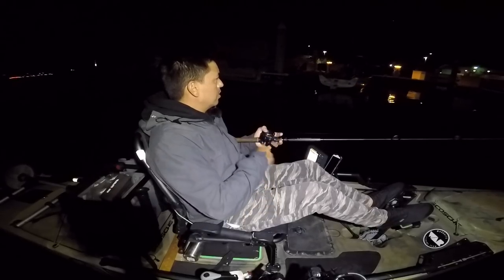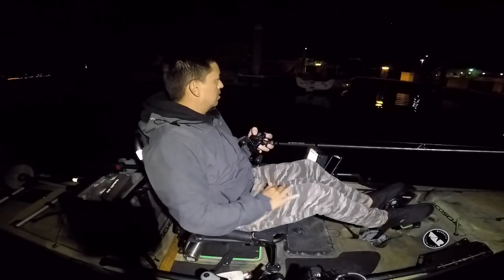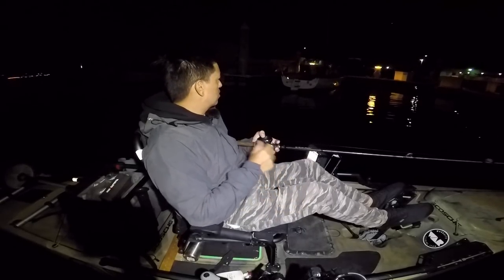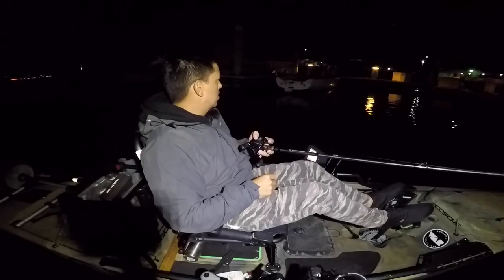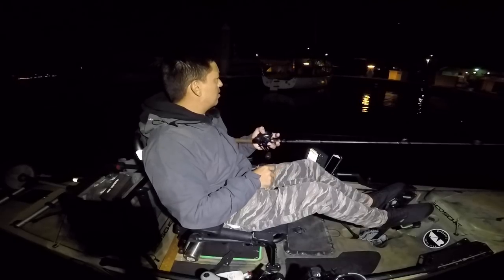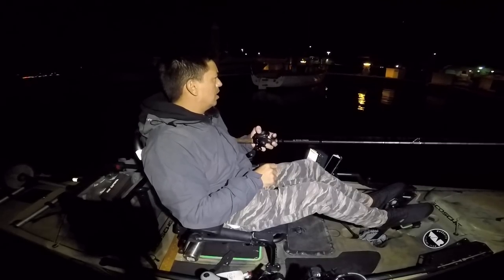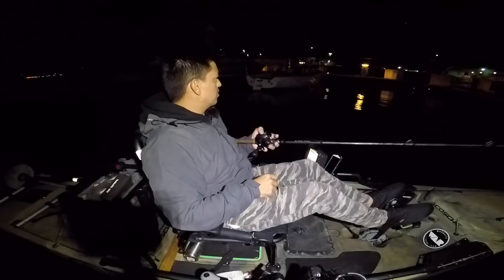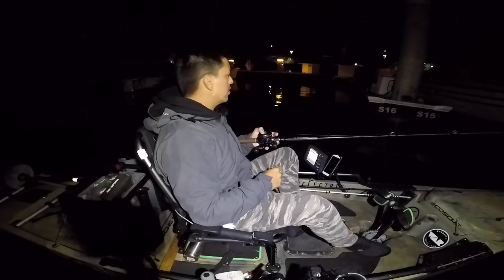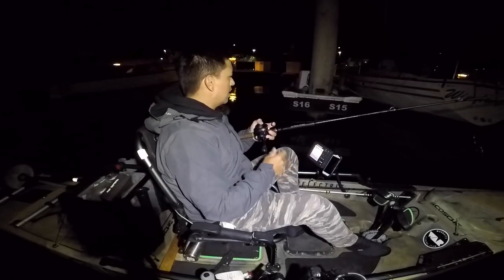Now I'm here at the docks fishing the swim jig — swimming it over the pile lanes, swimming it by the pile lanes, swimming it underneath the docks. The tide's not ripping tonight, it is going up but moving a little slower than expected. I thought they'd be up in these docks but I haven't gotten one yet, still searching for a bite.